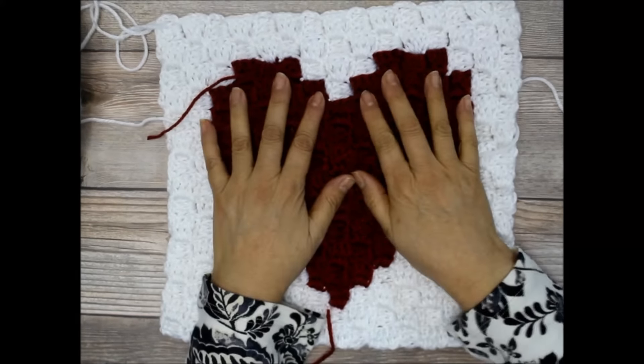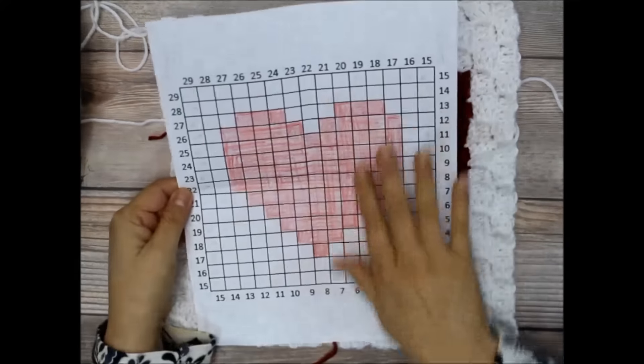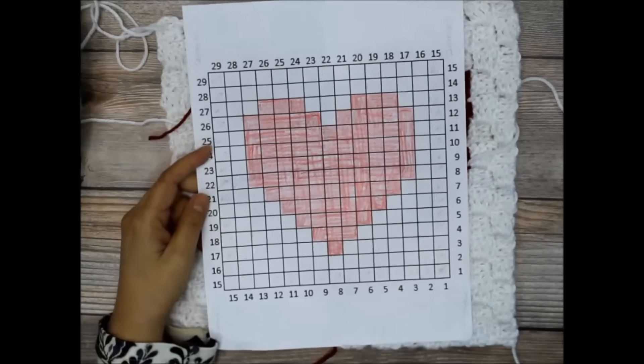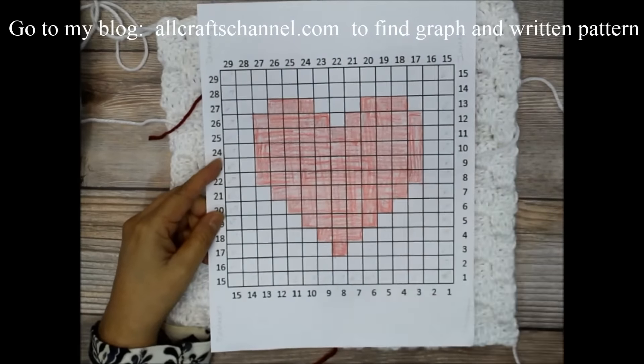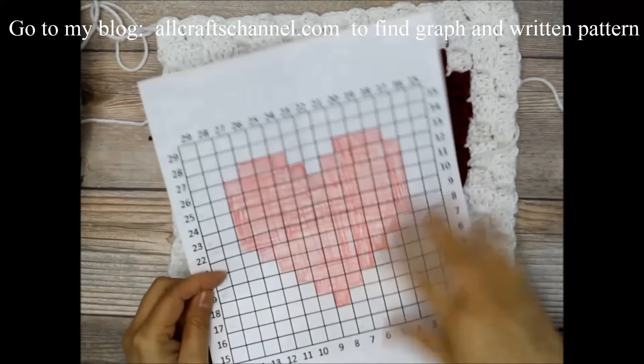This is actually a heart graph, and I made the graph here on some graph paper. I'll have the actual graph available on my blog allcraftschannel.com and also on my Facebook page, All Crafts Channel, so you can download it or look at it there.